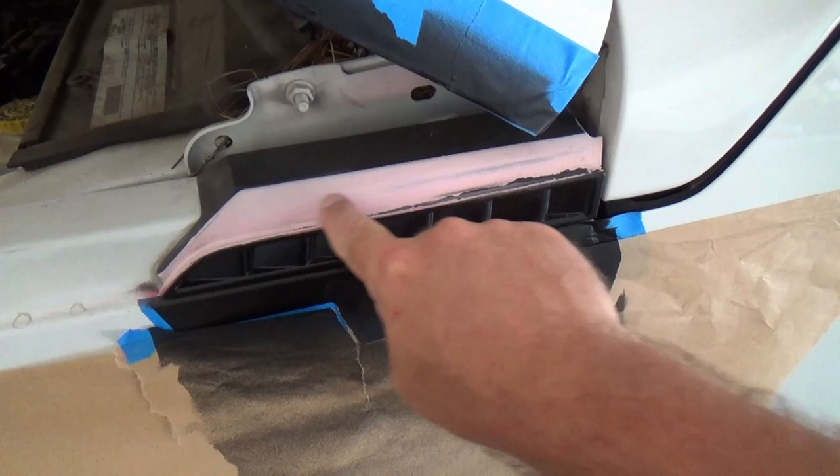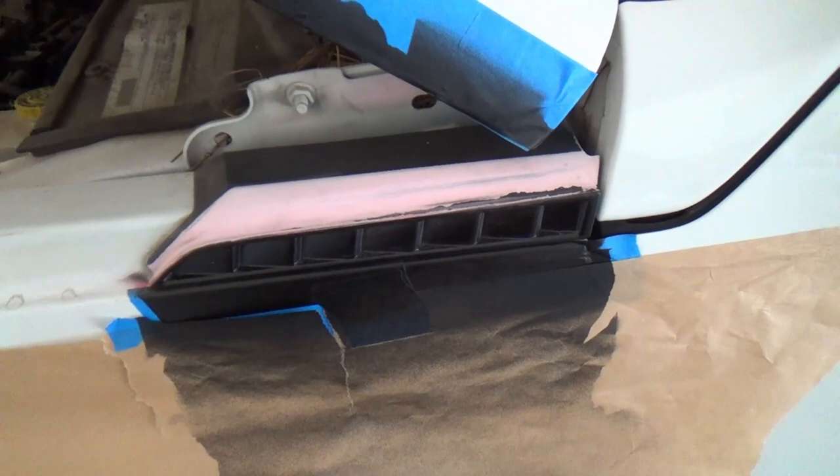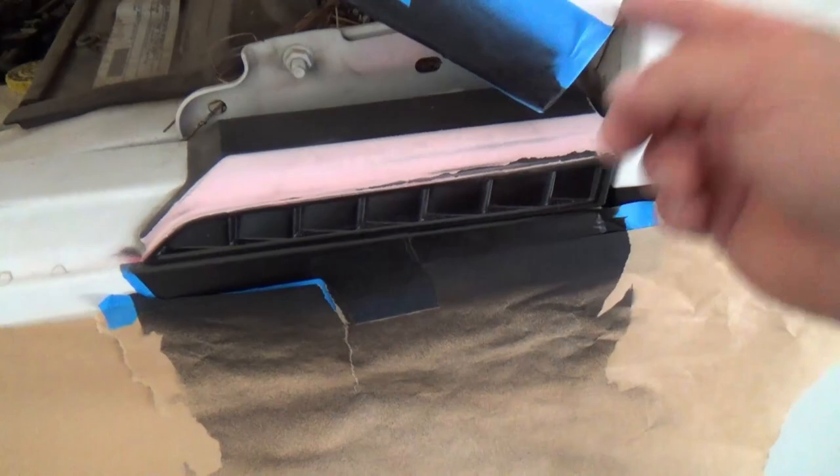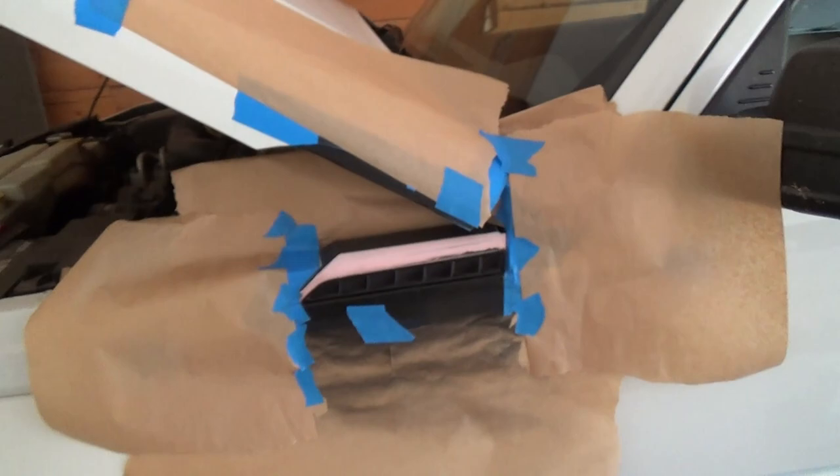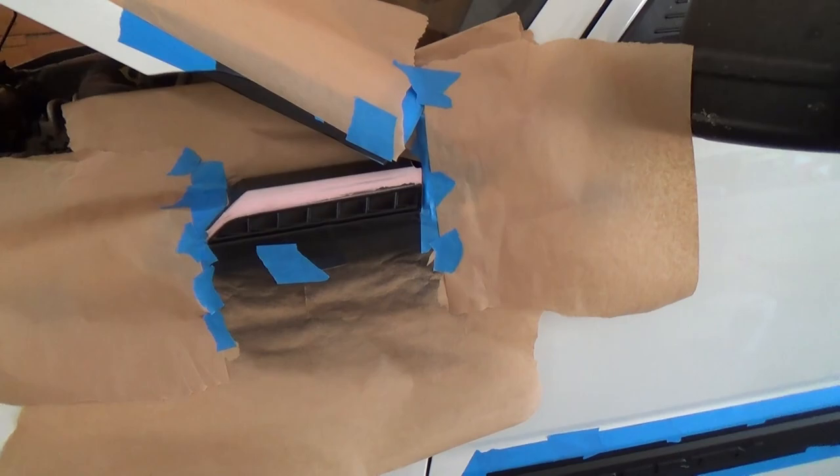I discovered that when you lift the hood, there's more of this pink trim hidden up underneath the hood. So I'll get to redo that, but that's okay — it's easy enough. Just tape it off around there, get your paper on, repaint it, and keep on going.